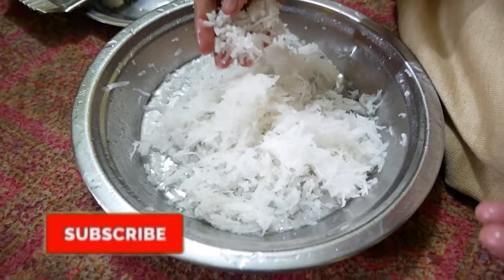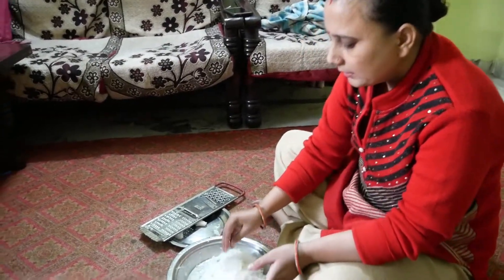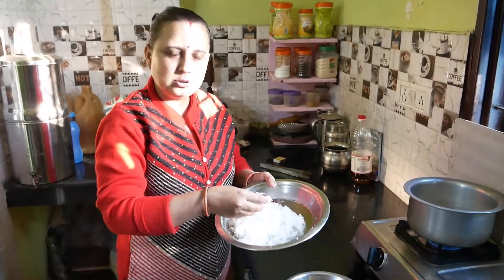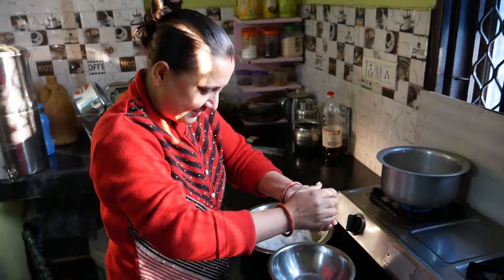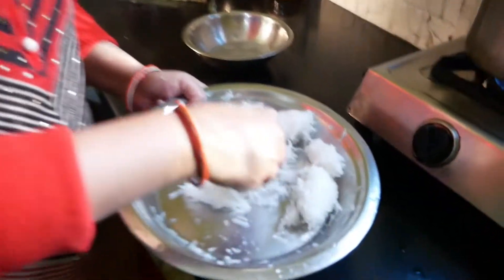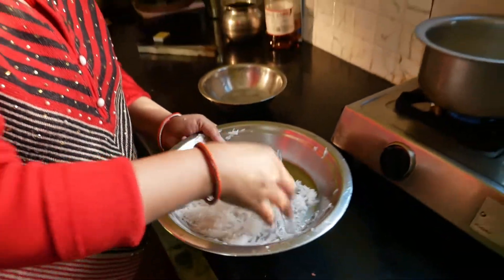My husband has made it. I will remove it — I have removed it and will put it in a bowl. The spoon keeps on ice. I will remove it — how much is it?